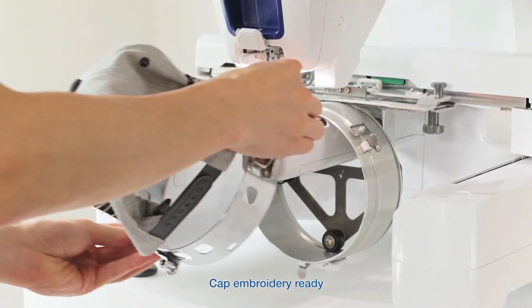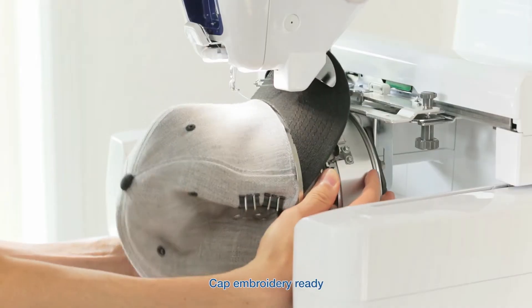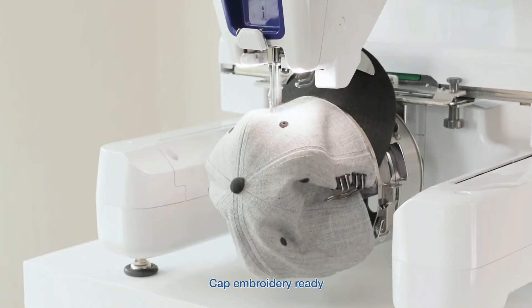You can even embroider hard-to-reach places such as caps with little fuss, allowing you to realise your vision.